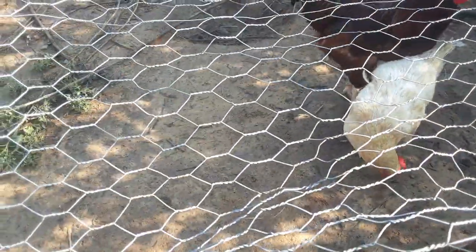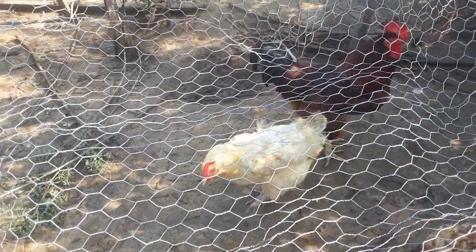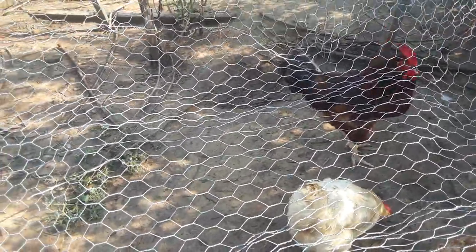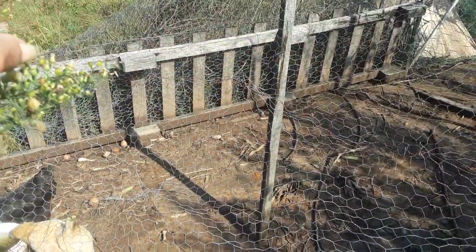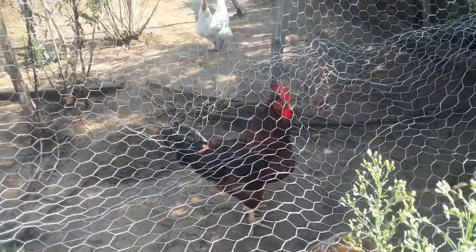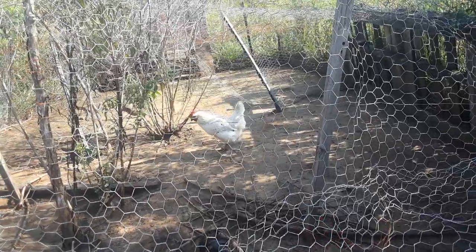We're getting eggs again, and since we have some young birds we should be good for quite a while. Hopefully at some point I can expand this pen out that way, put a cover over it just like I've got here — keep hawks and stuff out, keep the birds in — and then maybe even add more birds.